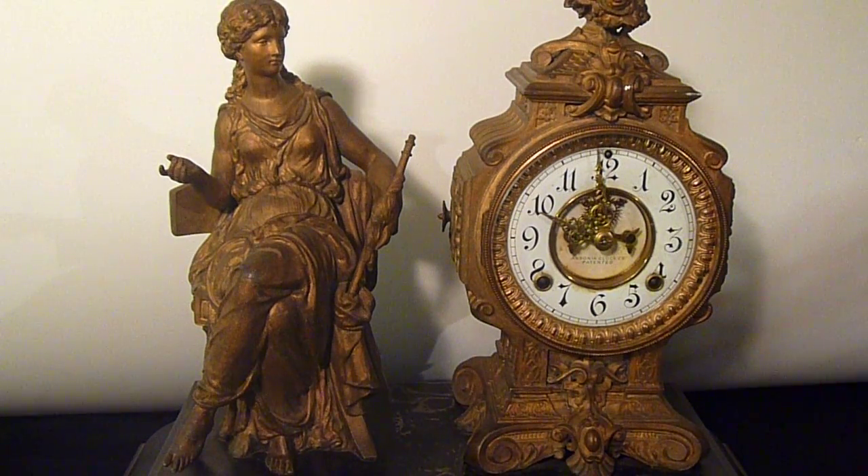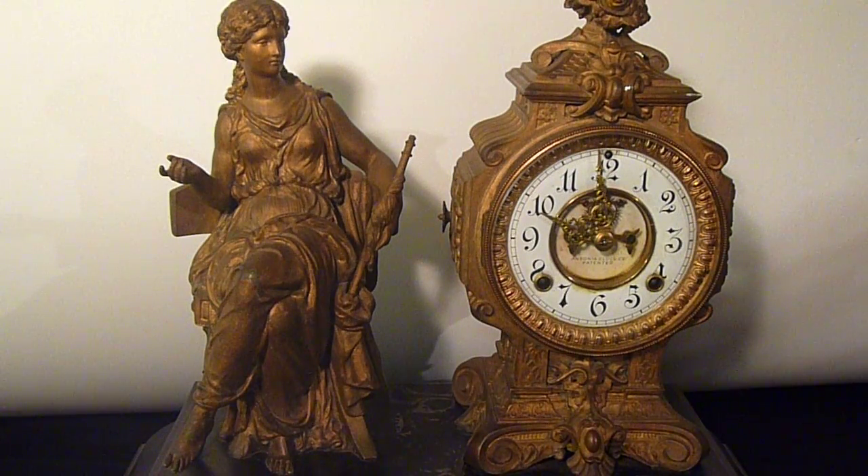The key and pins are included with the clock as well. It has a beautiful Ansonia Clock Company logo on the dial of the clock, with a figure on the left side and the clock on its right side. This clock is running and in good condition.